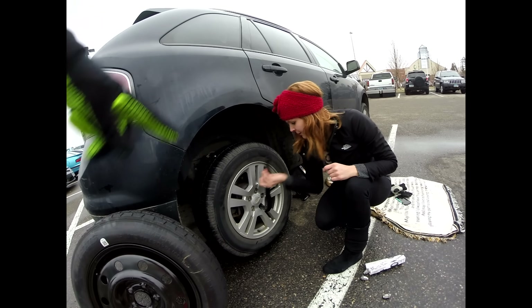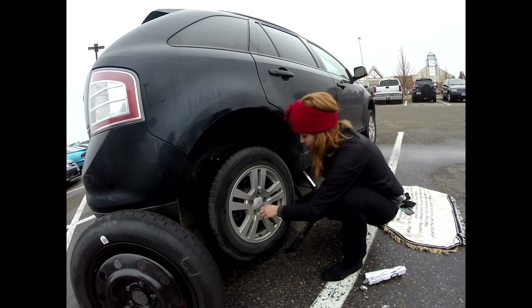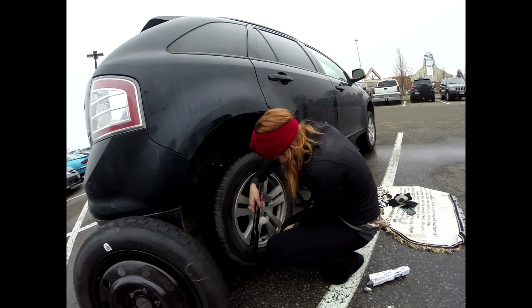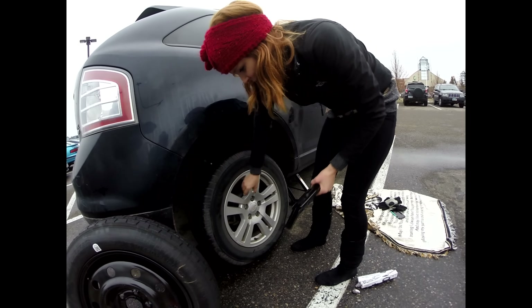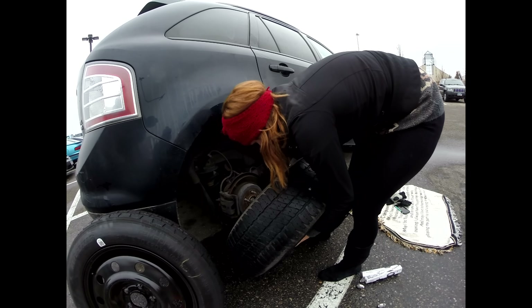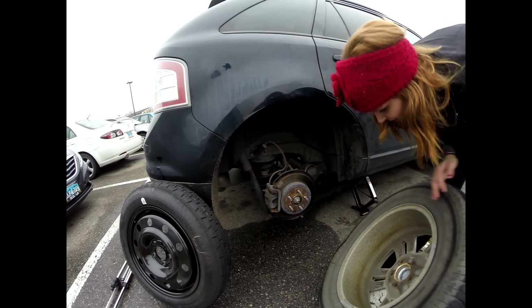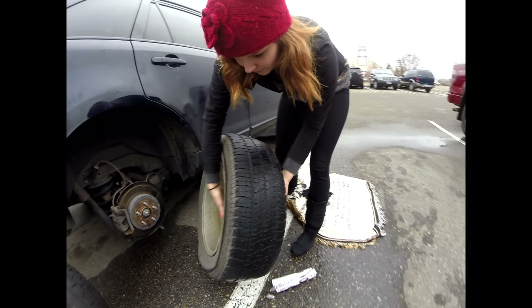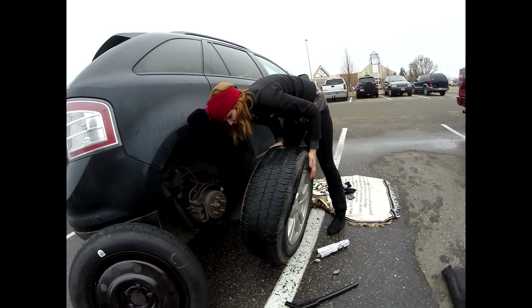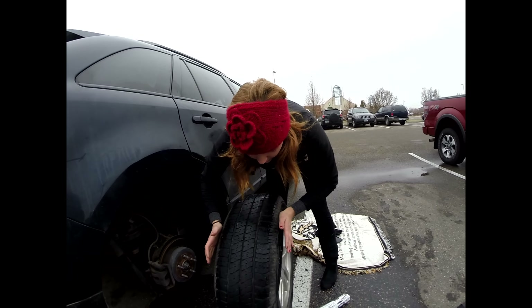Go loosen all the lug nuts. You've got to hold the tire in place. I lost the tire. Oh gosh. Come in there. That's what a tireless car looks like.